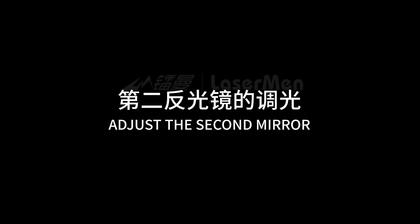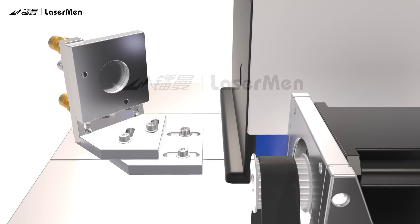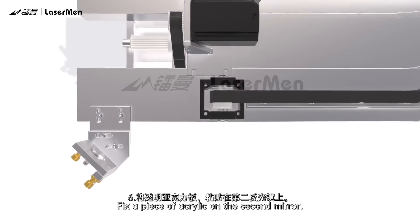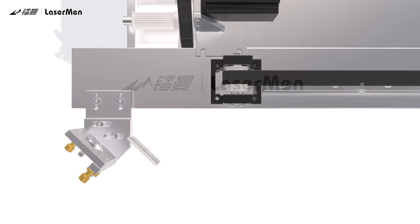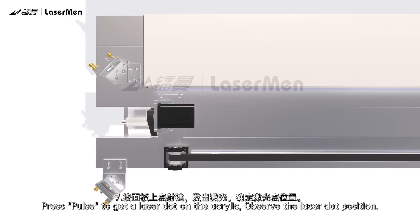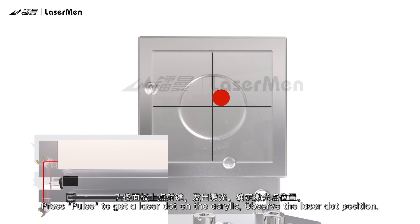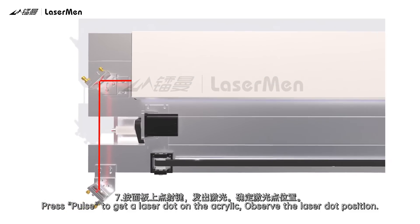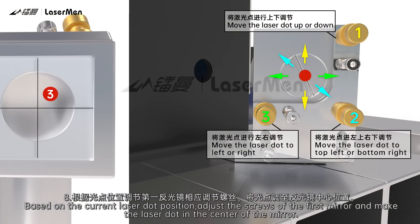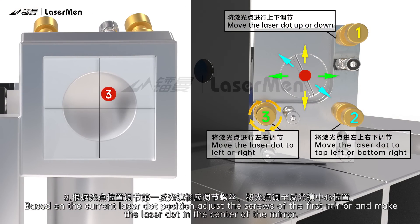Adjust the second mirror. Step 6: Fix a piece of acrylic on the second mirror. Step 7: Press Pulse to get a laser dot on the acrylic. Observe the laser dot position. Step 8: Based on the current laser dot position, adjust the screws of the first mirror and make the laser dot in the center of the mirror.